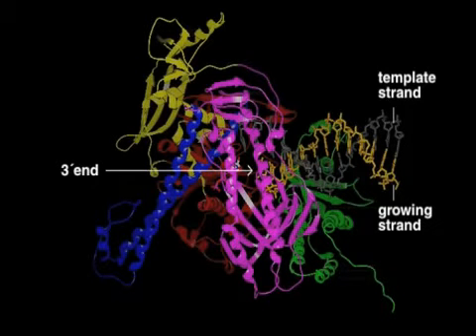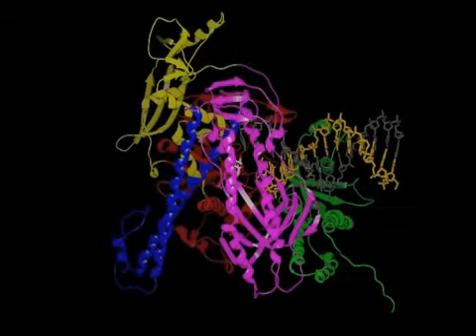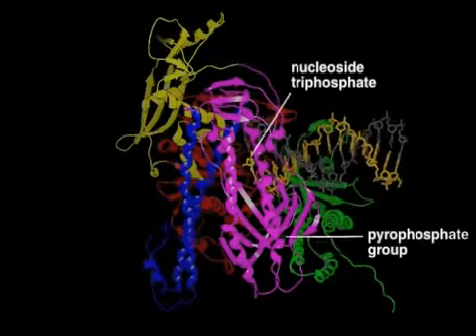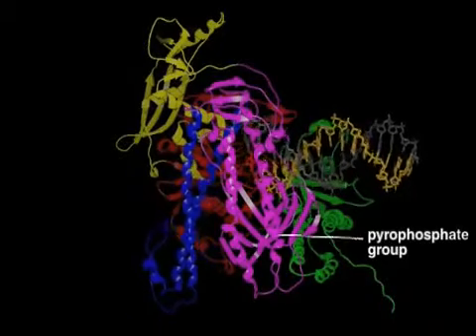The different domains of DNA polymerase are colored differently. Before a nucleotide can be incorporated into DNA at the 3' end of the growing strand, the blue finger domain of the polymerase moves inward to correctly position the nucleoside triphosphate. A pyrophosphate group is released when each nucleotide is added.